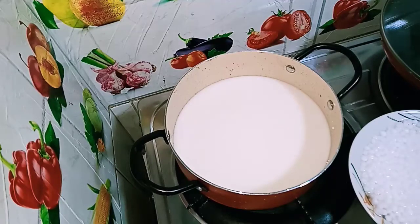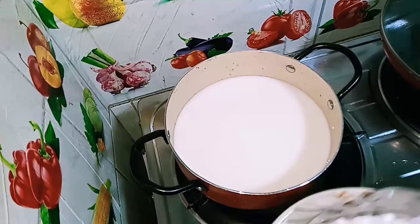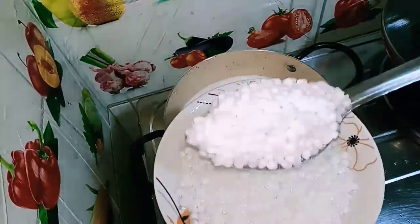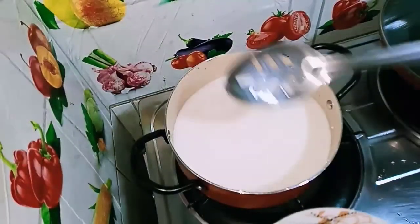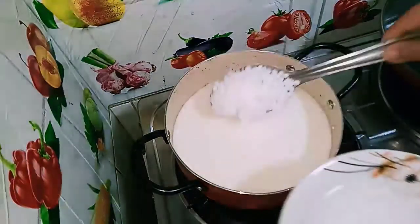The next ingredient is called sabudana, which is basically made with tapioca root. I would like to share many recipes using tapioca root, so please stay tuned. What I have done with the sabudana is soak it in water for about an hour, only to ensure that it cooks very fast.